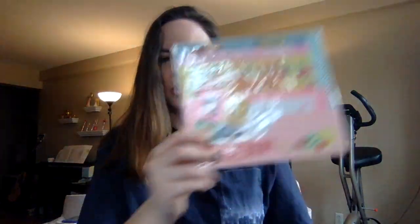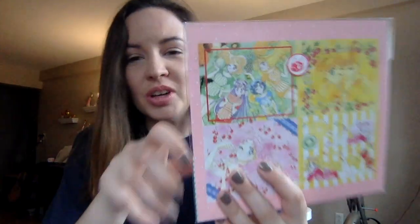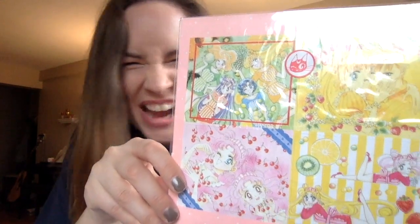I've been with the overseas fan club for two years now, and it came with this reissue of the Pretty Letter Set. I love this stuff. I think I want to get a second one because sometimes I like to use them to send to my Sailor Moon friends, but I also like to keep it. What's really cool is in the back here there's a picture of Luna — look at that, it's so cute!